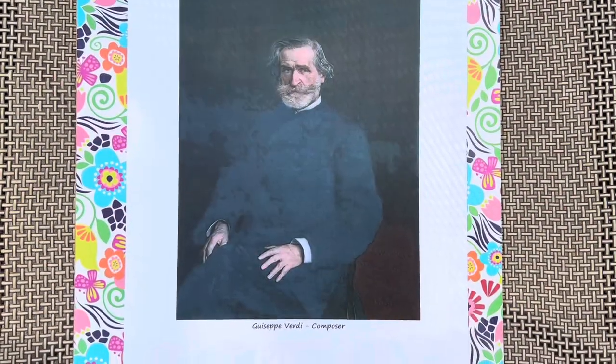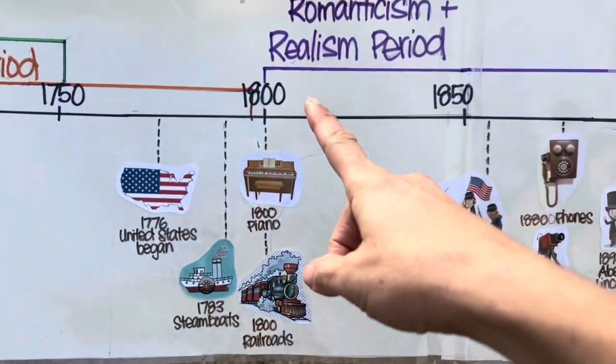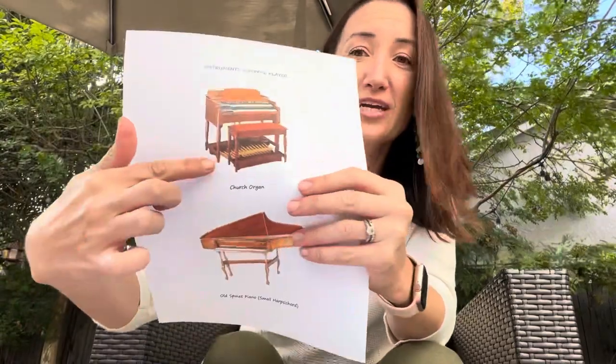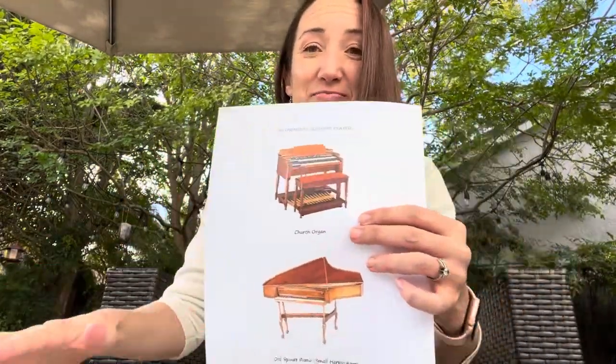Giuseppe Verdi was born on October 10th, 1813, in Roncole, Italy — a little northern town. He showed musical interest to his parents at a very young age, around four years old. His mom and dad didn't know anything about music, so they paired him up with the local church organist. He first learned how to play the organ, which has two sets of keyboards and foot pedals.